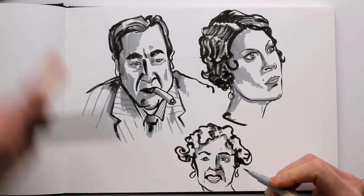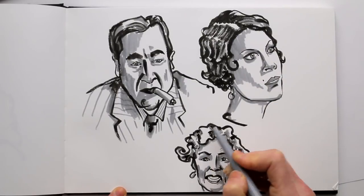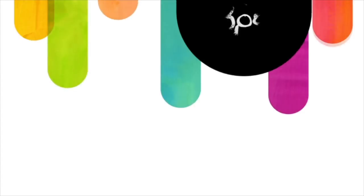I hope you'll be watching and pausing a TV show tonight, and I hope you'll have fun studying faces using black and grey. And if you're looking for more inspiration, head on over to sketchbookschool.com.